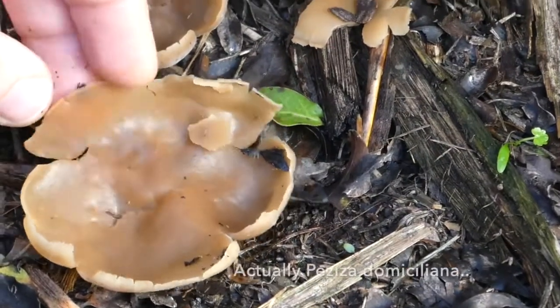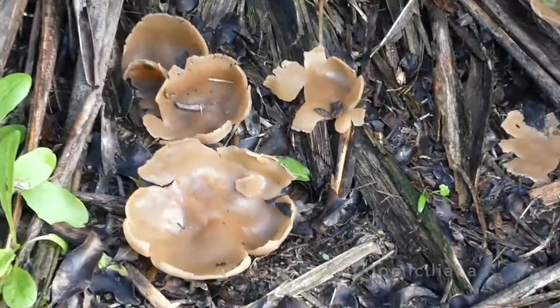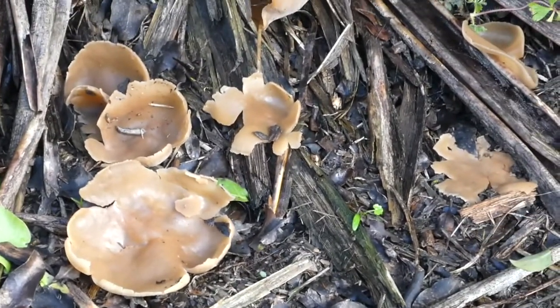So this is Peziza — it might be Peziza domestica, and it gets that name because you often find it in kind of urban, domestic environments.